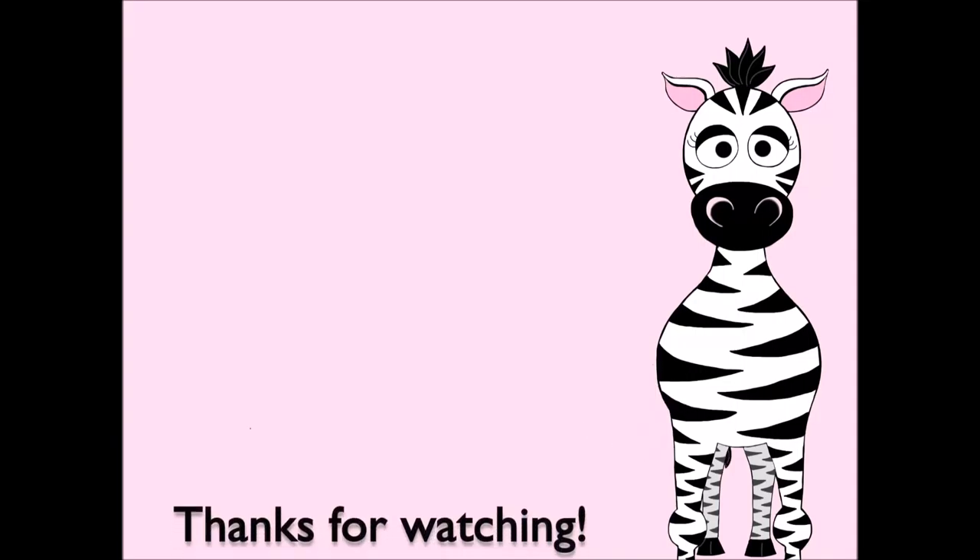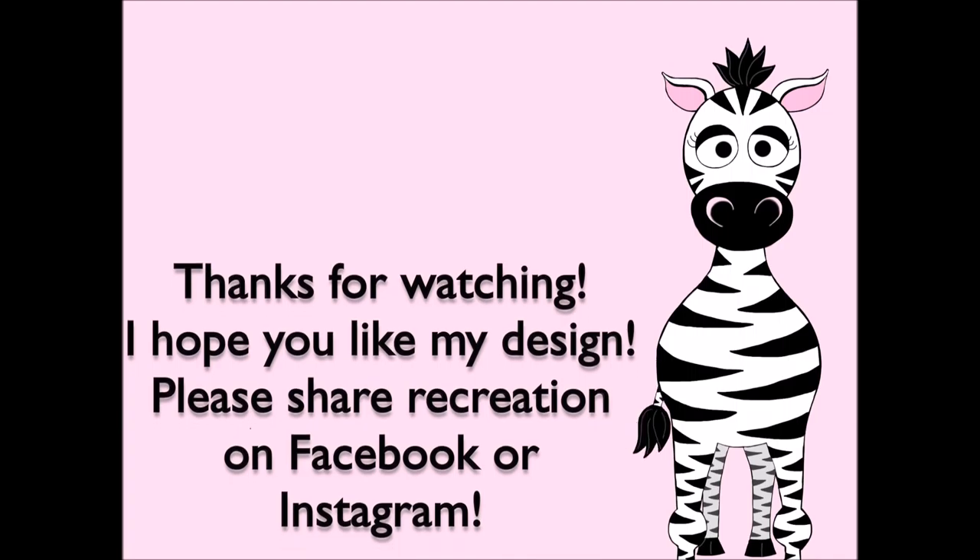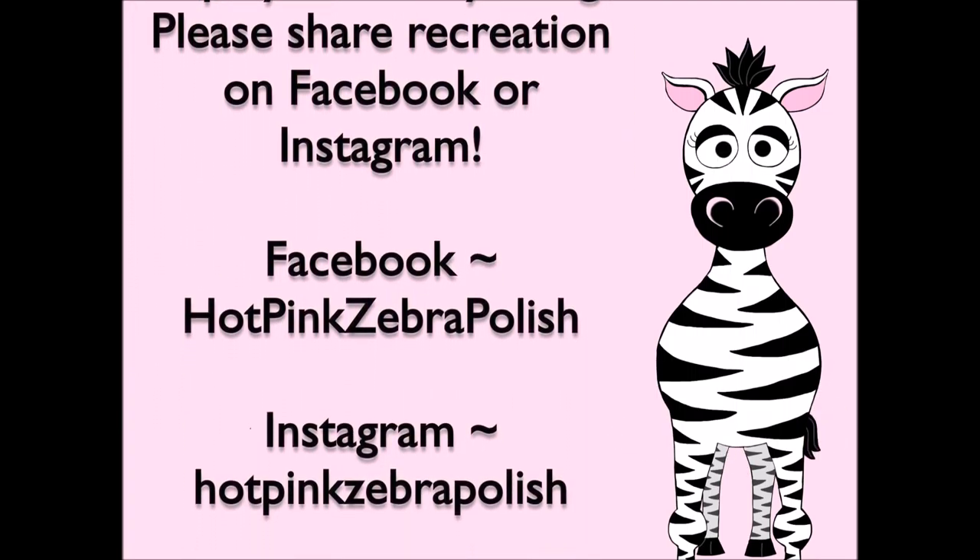I hope you like this design! Share recreations with me on Facebook, Twitter, and Instagram — I would really love to see them. I'll see you in my next video. Bye!